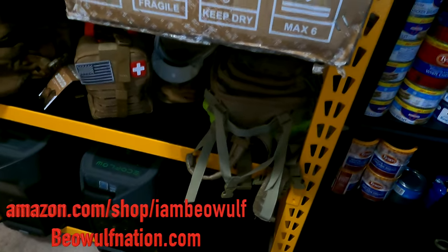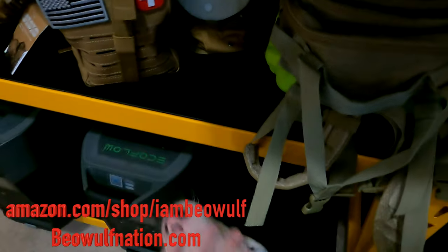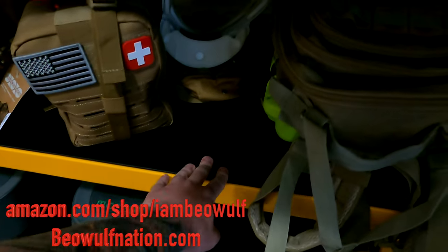So I actually own both. This is the one where it has the composite shelving — Willie's very interested in what's going on — and then I'll show you the other one I have. That's the exact same shelf, but it has the wired shelving.